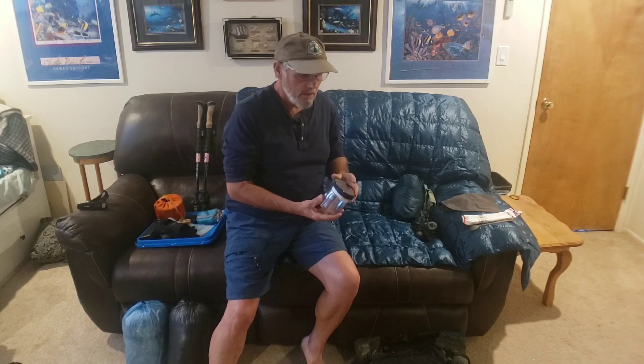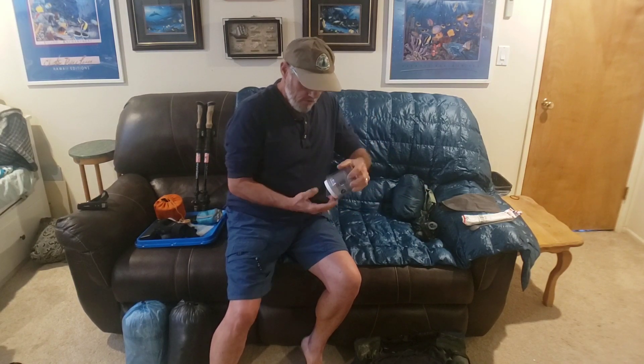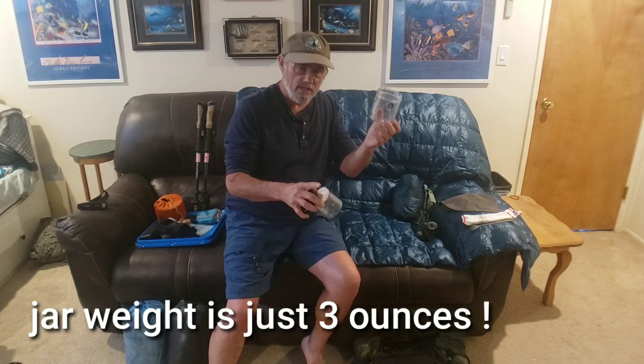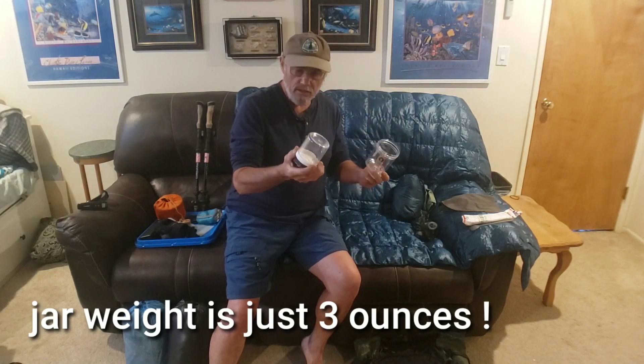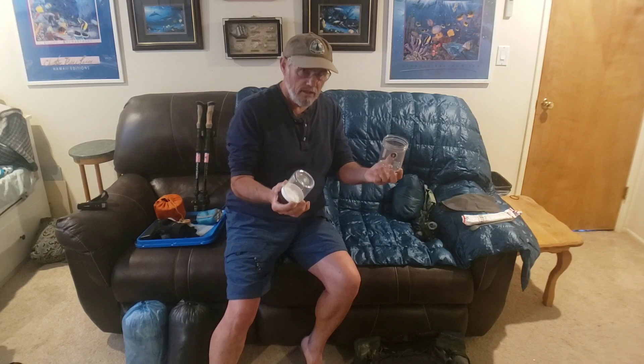I cold soak whenever I'm really running high and need to make a lot of miles. Everything freeze-dried can be cold soaked — it just depends on how much time you keep it in your jar. I bring two jars, 24 ounces of volume total. I'll cold soak a rice side and a vegetable, or a meat and rice combo. I keep them separate so they don't blend and they stay really clean.